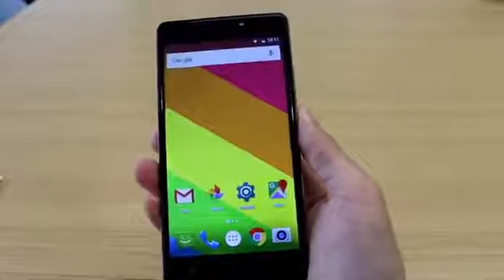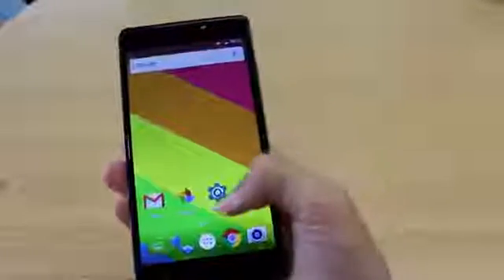Hi guys, welcome to another instructional video by Zopo. Today we're going to show you how to use the camera and fingerprint together.